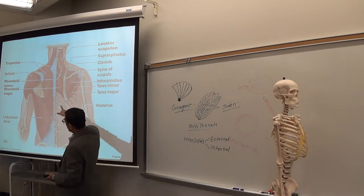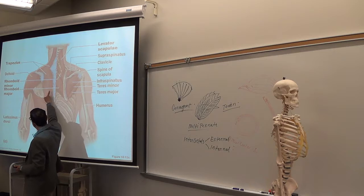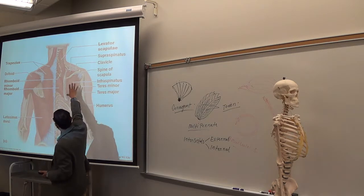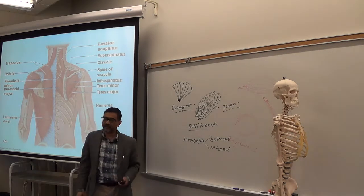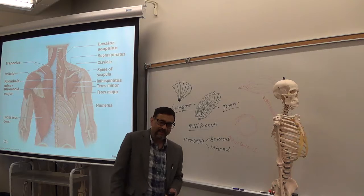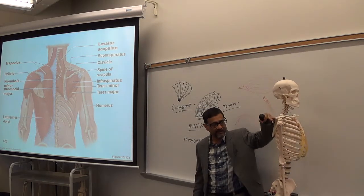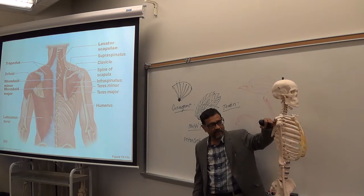Superficial muscles: the back's superficial muscles. Number one is the trapezius, and in the lower part you have another very big one — that is latissimus dorsi. The deeper ones include levator scapulae. Supraspinatus is above the spine; all these names make sense. Infraspinatus is below the spine.